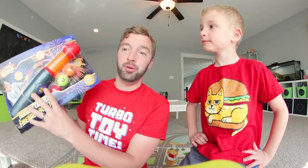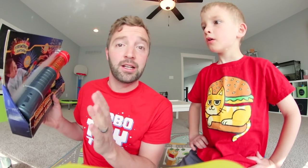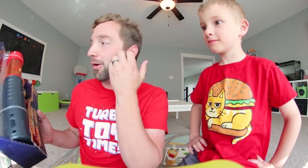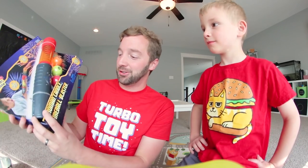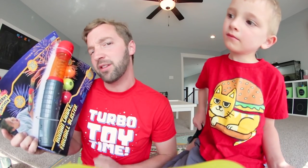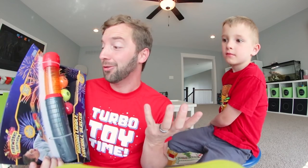It is a fireball blaster. This is from Fireworks Light Show, which is not a company I would think makes toys. Does it actually shoot fire? No, it doesn't actually shoot fireworks, but it says it's a Roman candle fireball blaster. I think this is like a toy company that really wanted to make fireworks, so they made a blaster that's supposed to be like a Roman candle. It has these light-up balls.